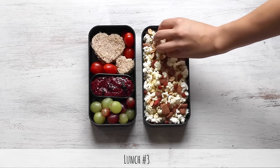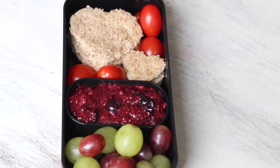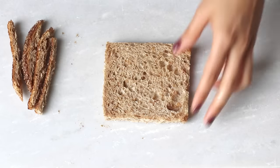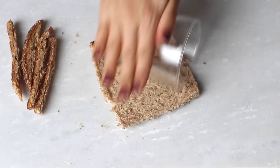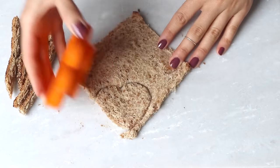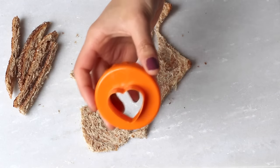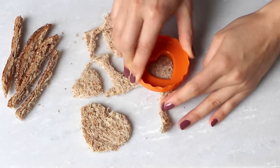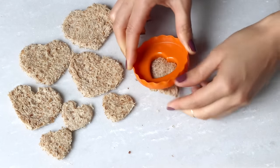And finally for lunch box number three, we begin by making this bread and chia jam dip. Start off by cutting off the crust from a slice of whole grain bread and then roll it out to flatten using either a cup or a rolling pin. Then cut shapes out of the bread using cookie cutters — I cut out two large hearts as well as two small heart shapes. Now don't throw away the remaining pieces of bread that you don't use. You can always blend these in a food processor or blender and then freeze them to use as breadcrumbs in future recipes. Then repeat this with another slice of bread so you end up with four large and four small shapes of whatever shape you chose.